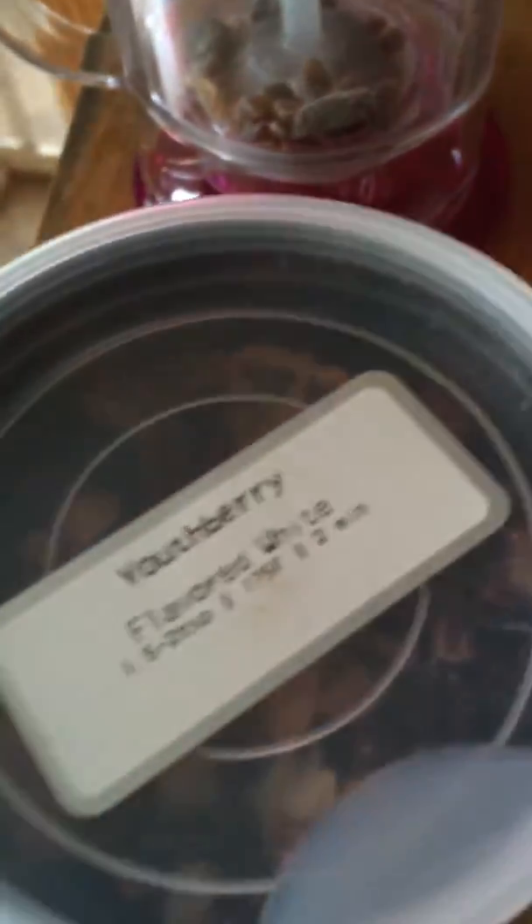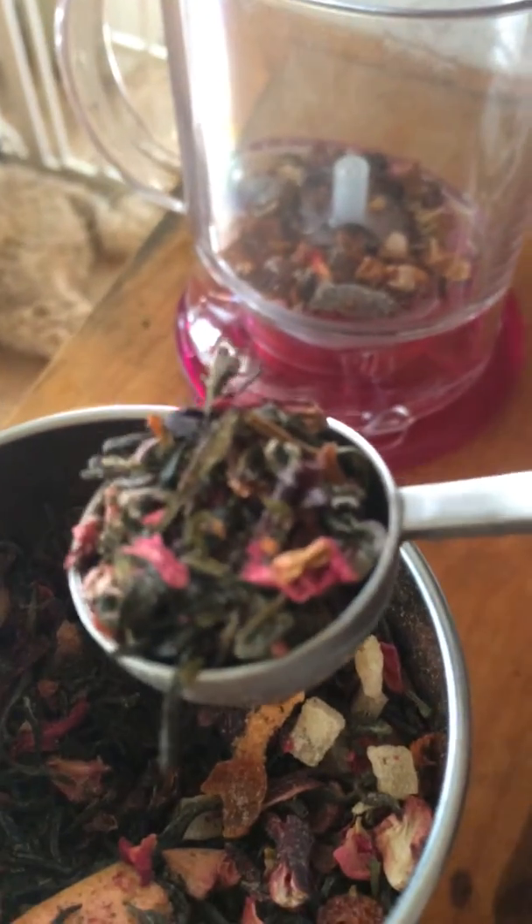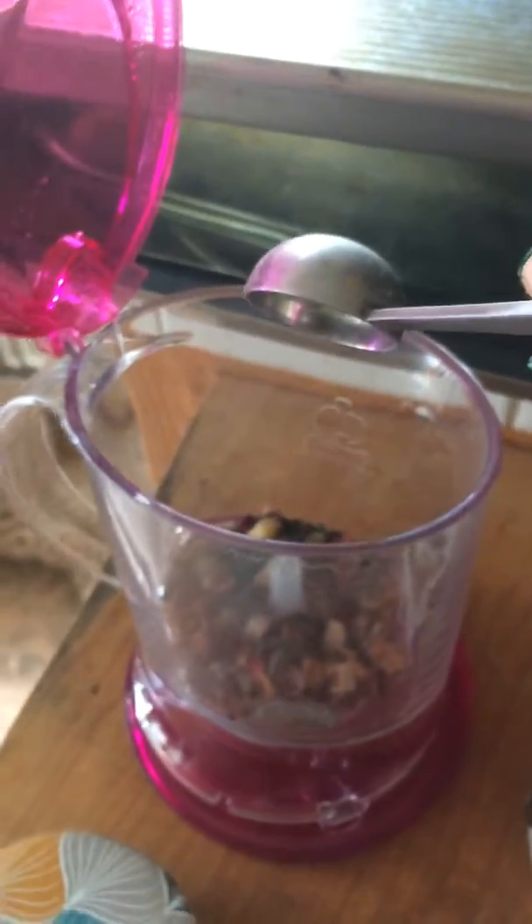I'm going to put that in. Then I take my two tea tins. This one is Yeathberry — it's a flavored white tea. And then this one is raspberry pineapple luo. I just take a spoonful of that, maybe a little bit more, and then some of the Yeathberry. Here's what it looks like — put it into the maker.